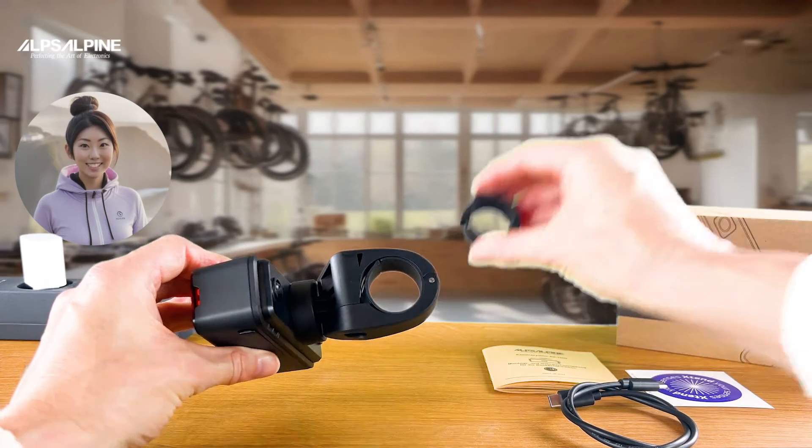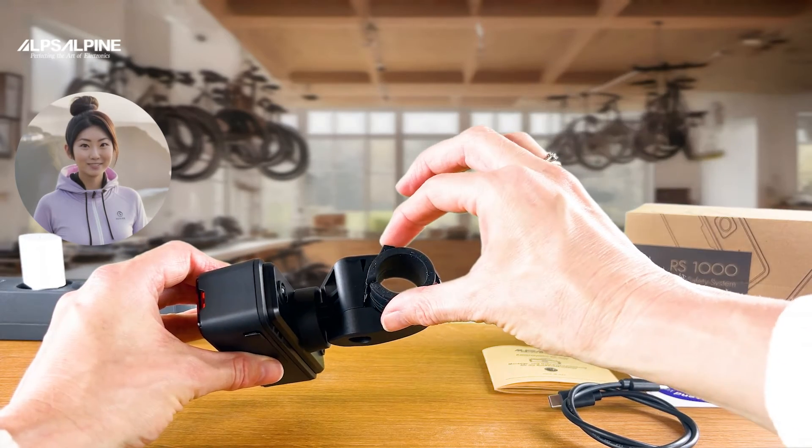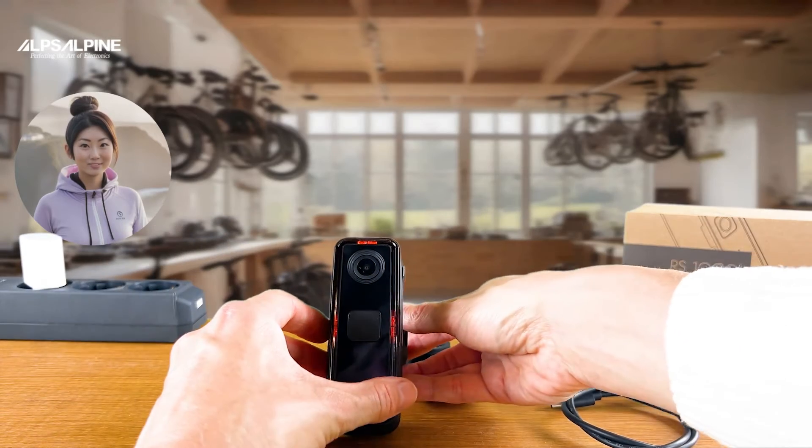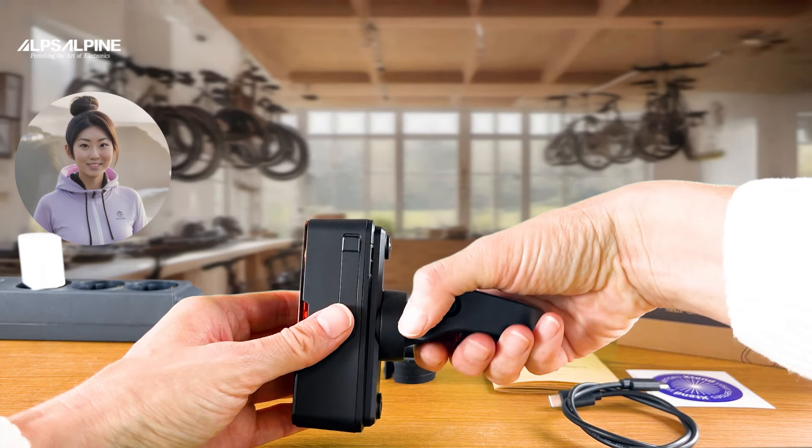If you have a seat post with a smaller diameter, please use the thicker damping rubber. By turning it 90 degrees again, you can just as quickly remove the camera from the holder so that you can carry it with you in a theft-proof manner.